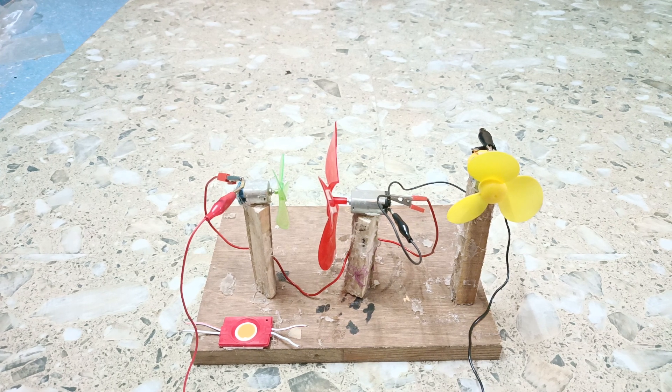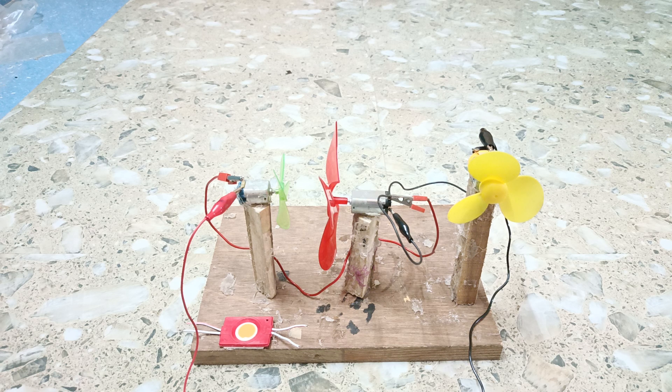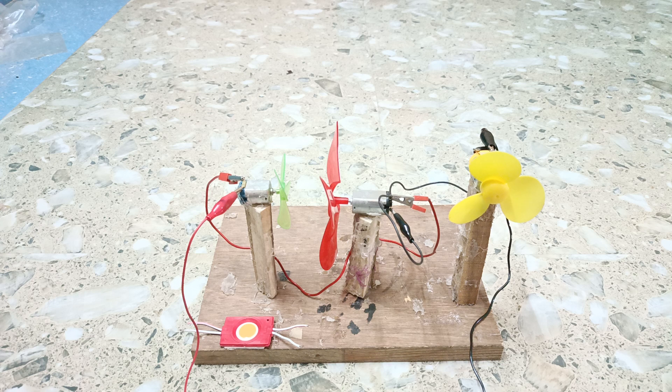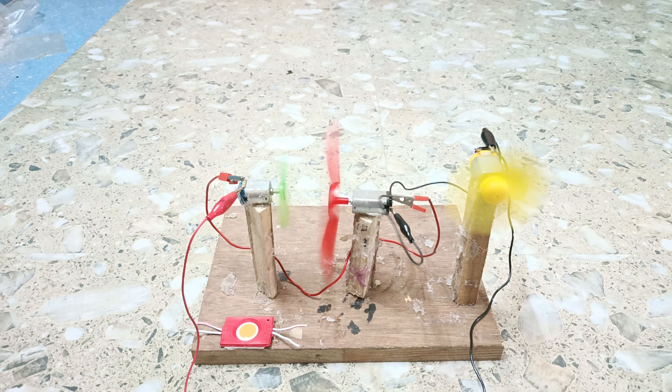Now if we switch on the power, let us see whether all three motors are working or not. Ready — one, two, and three. Here you see all three motors are working very accurately. In this way we have connected all the three motors in series connection and all are working together.